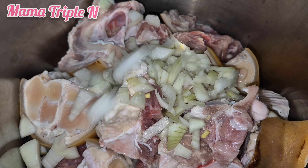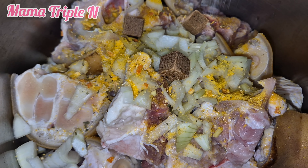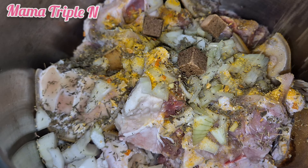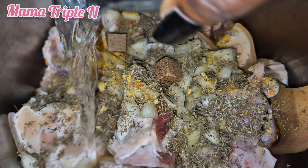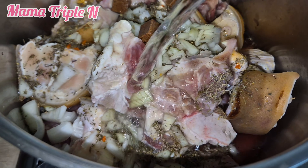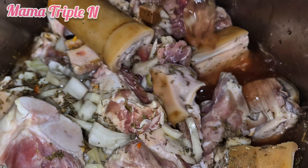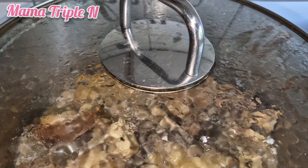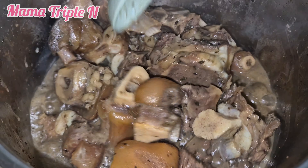I'll be using goat's meat, cow leg, bomo, and smoked mackerel fish for this soup. First of all, I added onions, salt, bouillon powder, thyme, and some seasoning. I stir everything together and then add a little water. It is very important not to add too much water at first, because you want all the spices to cook together with the meat. My meat is ready — I'm going to set that aside.